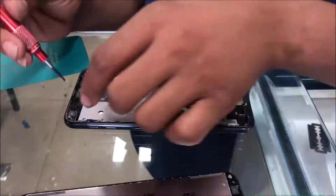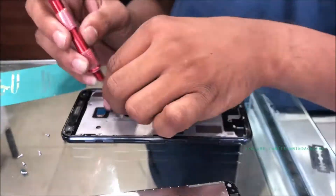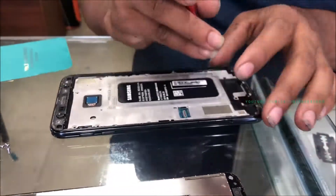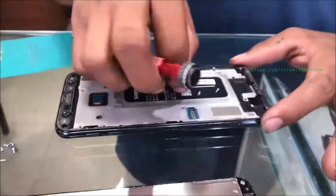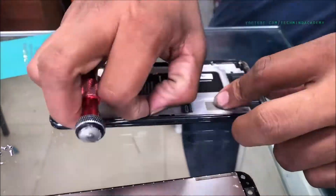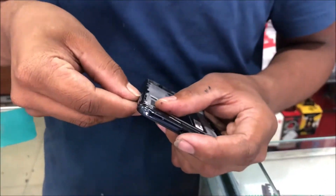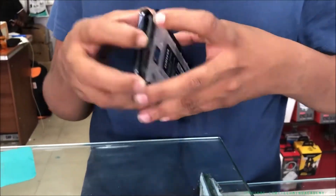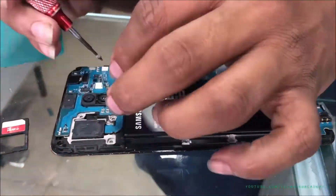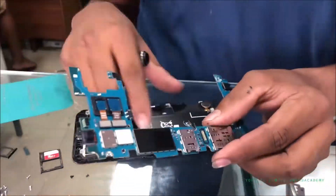You can remove some screws just like this, because it is compulsory to remove the CPU motherboard. You can see the metallic cage — remove it carefully. It is essential to remove each nail just like this. After completion, carefully remove the back cover, and you can see the motherboard. Remove the motherboard screws just like this.